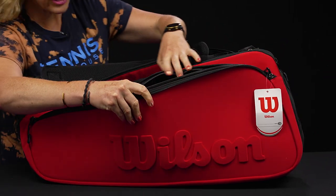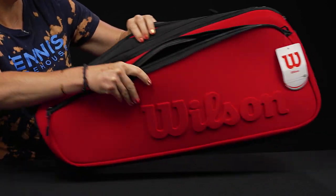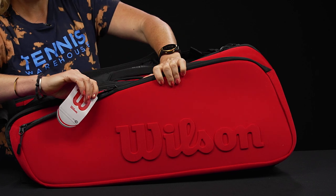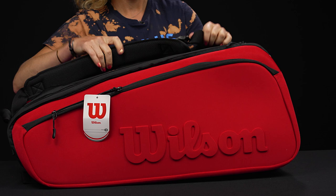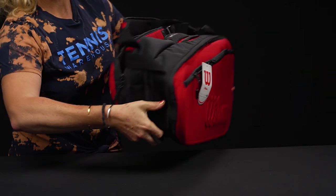If we flip the bag over, you're going to see a matching large accessory pocket again on the front, so lots of space for those court accessories. There is no shoe tunnel on this bag — if I were to put a pair of shoes in here, I would probably take out a racket or two.